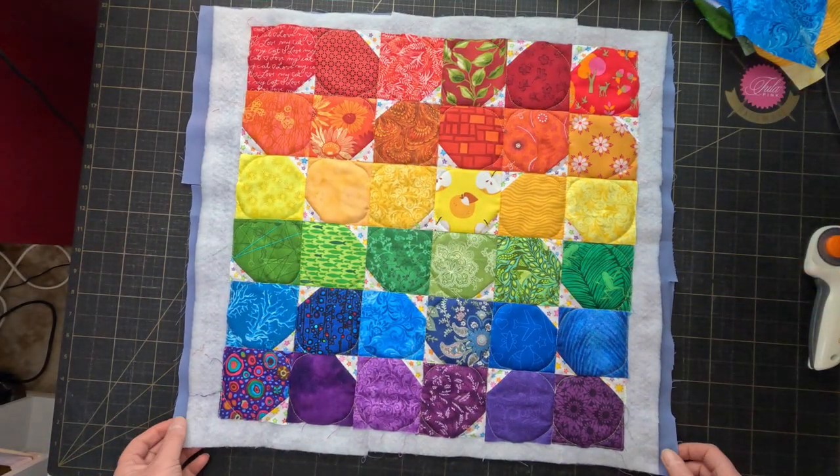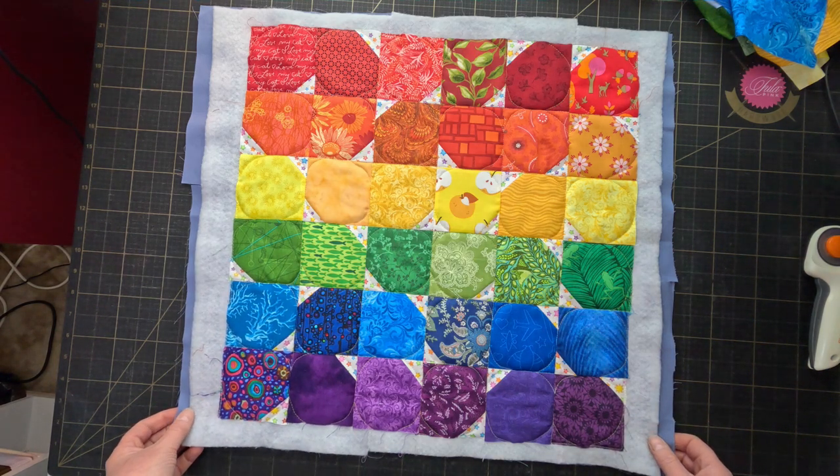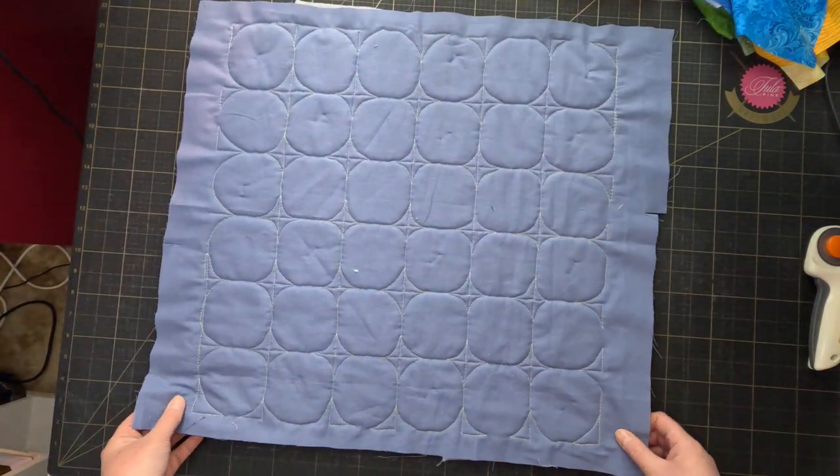I didn't think about the fact that curving the corners would make the blocks kind of look like circles, but I like the effect — even if it wasn't quite what I planned.